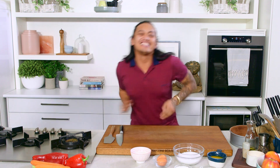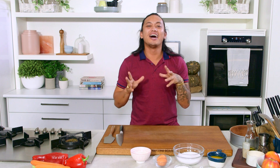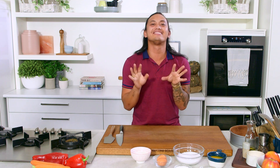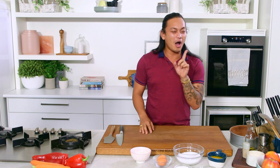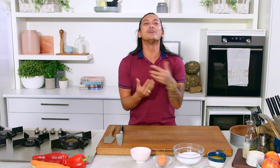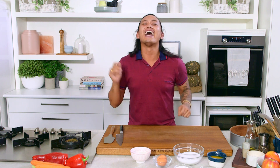Hi! So today I'm making Kladdkaka. A friend of mine from Sweden served it to me a couple of weeks ago and I was obsessed with it. I hope I'm saying that right. Really simple recipe — it's basically a chocolate cake that is kind of gooey in the center, just like a brownie, a little bit of a crust on the outside. Absolute heaven.